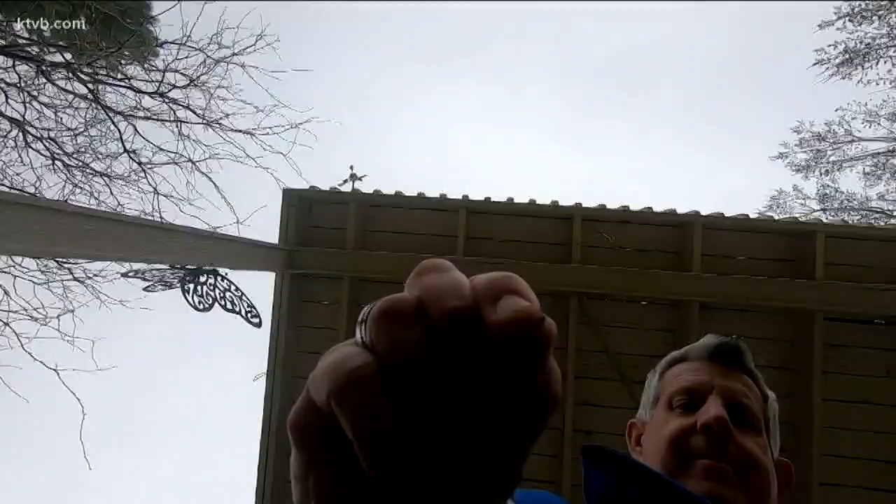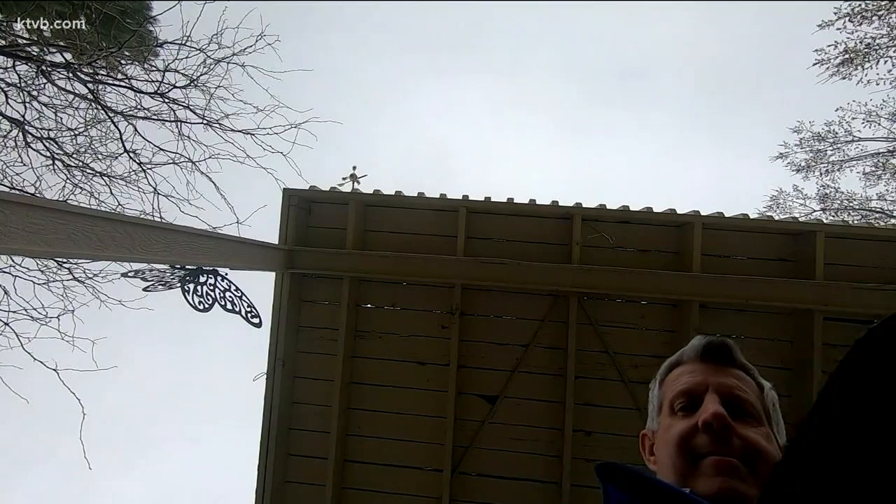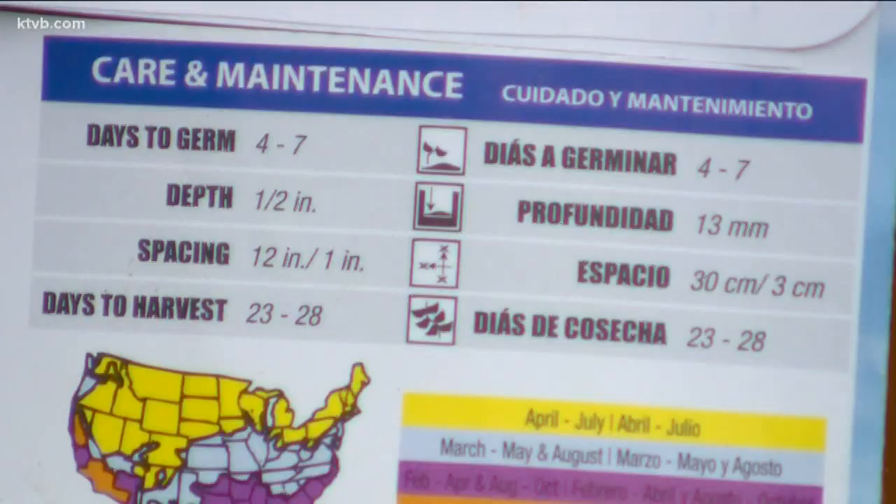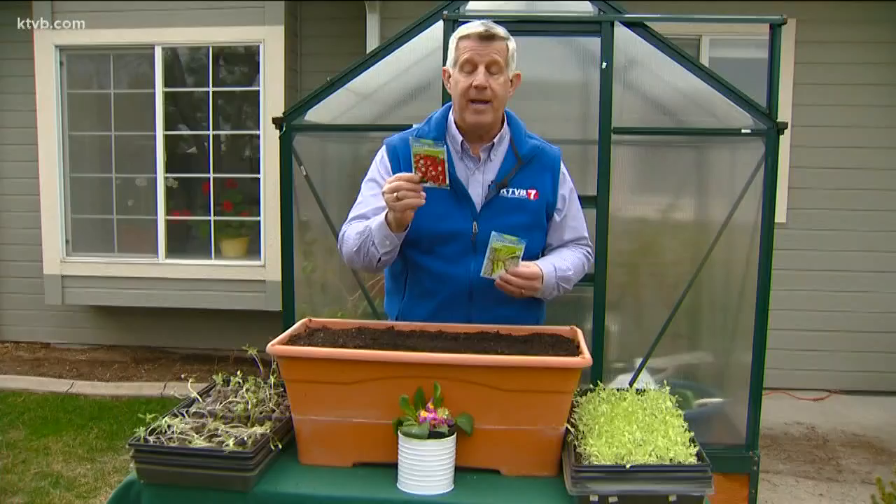The onions need to be spaced about three inches apart so they'll have room to bunch as they grow. But the radishes can be planted closer together, about an inch apart. With a little water and some March sunshine, the radishes will grow quickly in about four to seven days, and they'll be ready to pick by about mid-April.